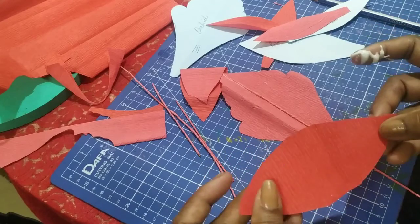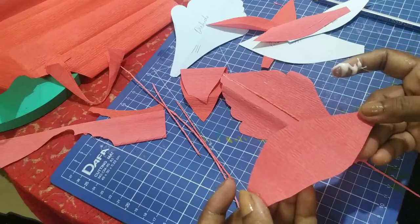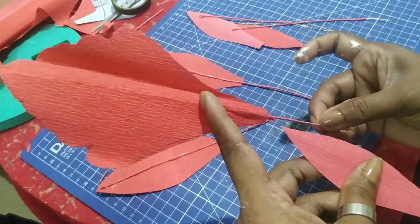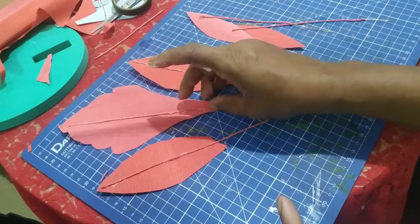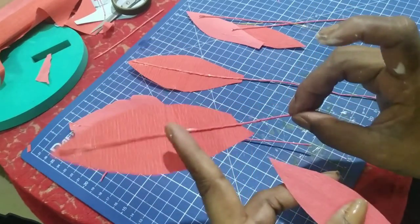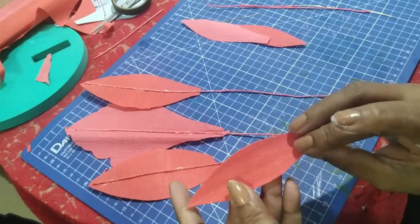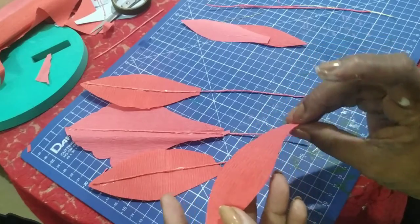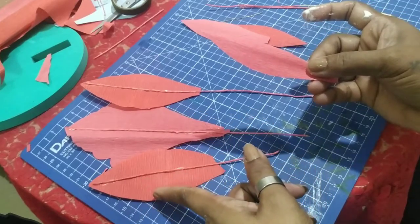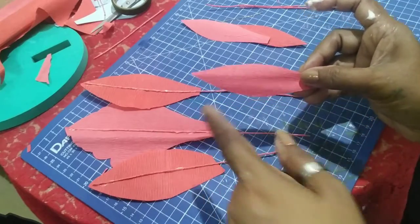For the first petal I want the dark side out, so I wired it on the lighter side. For this second petal I want the light side out, so I wire it on the dark side so the light side comes out. For the third petal I want the dark side out again, so I wire it on the light side like the first one. So whatever you do for the first one, the second one will be the opposite, and the third one will be the same as the first.